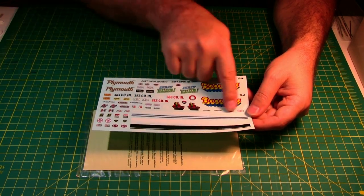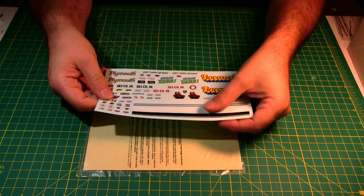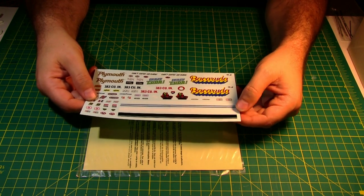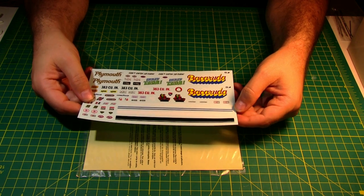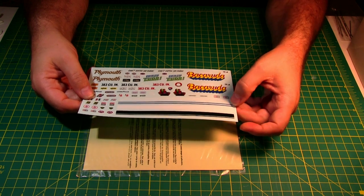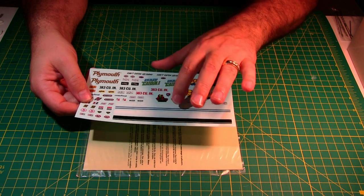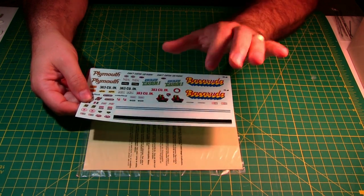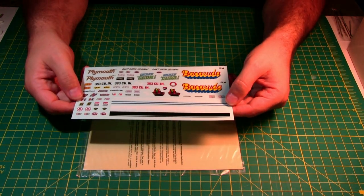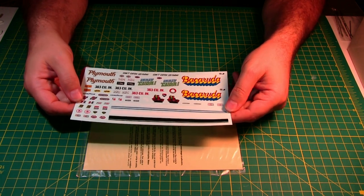There are a lot of racing decals I won't use. These ones down here interest me — you've got these rally stripes, and they give you a black, a white, and what looks blue to me. If these were available on a stock Barracuda I may use some or all of them, but if not, pretty much all I'll use are the license plates.